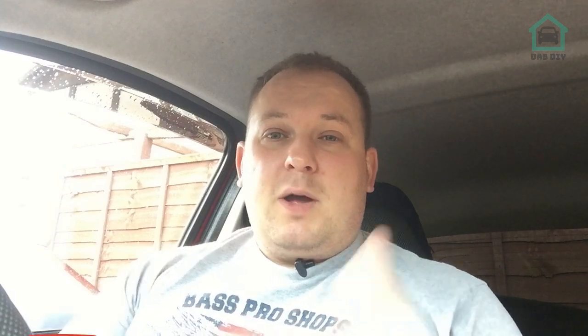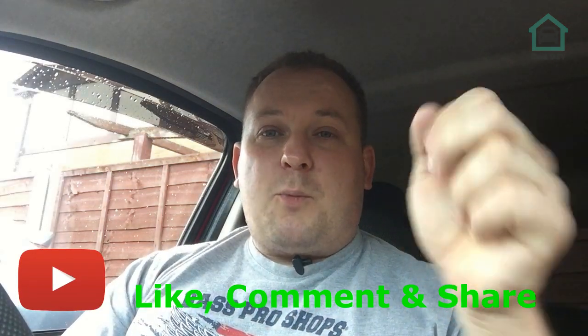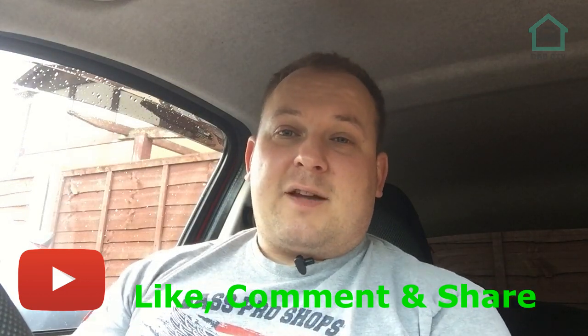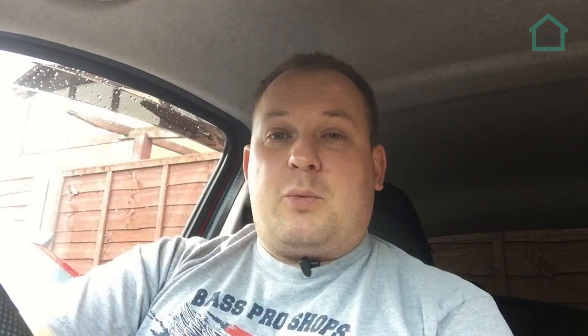If you liked it, then remember to like, share, comment, and subscribe while you're at it. Make sure you ring that bell so you get notifications next time the next video drops, which is going to be next week — and that will be when the engine actually goes into the car. You can also buy me a coffee if you so desire, and make sure you follow me on Instagram down at the bottom here. That will give you an idea of what I'm up to between videos. Ring that bell and I'll see you next week.